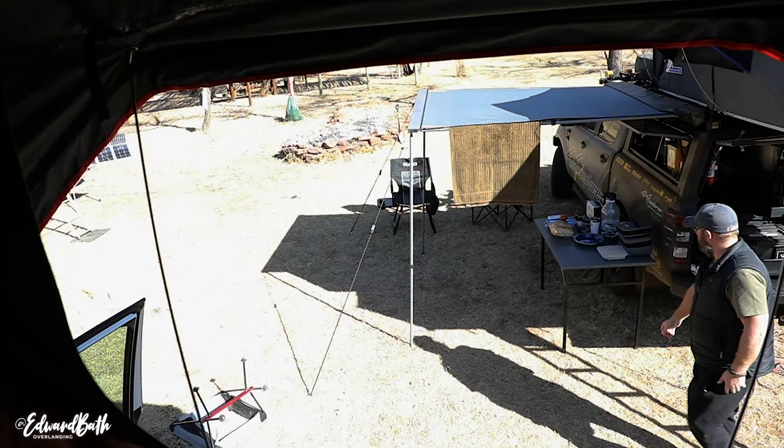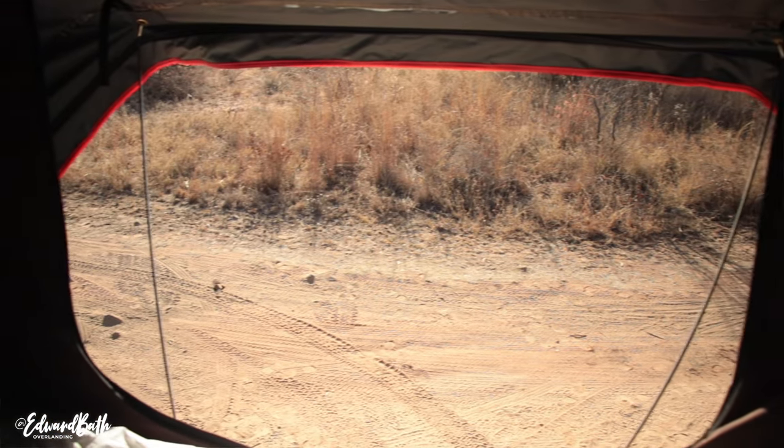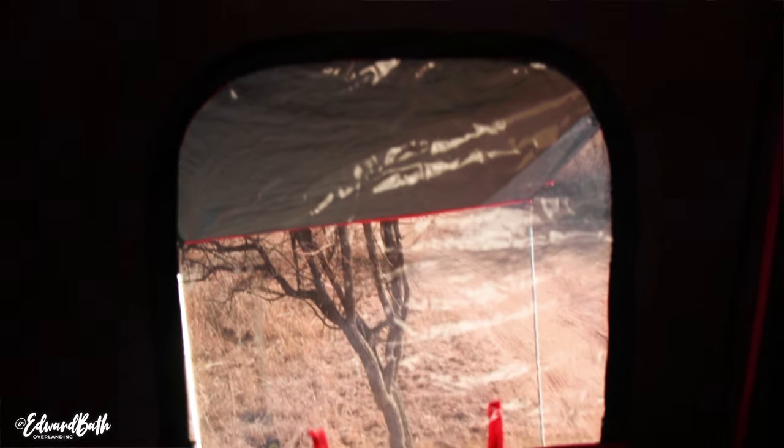One of my concerns was, because the tent opens this way and not the traditional way like Alucab and QuickPitch, whether the view out of the tent would be restrictive — for example if there are lions walking around your campsite. But my concerns don't matter at this point because the view is excellent. The big main door opening is superb and easy to get in and out of, and the two side openings mean you can pretty much see around the whole vehicle.